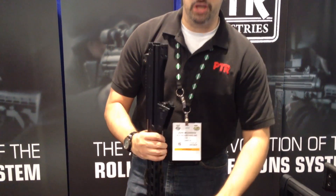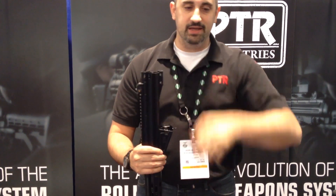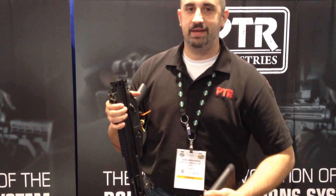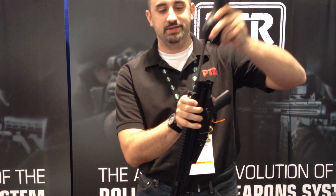So that's pretty much it. I'll just show you how we put this back together here. You can find these rifles through any national distributor. You can also visit us on the PTR website, ptr91.com, to check out availability and pricing.